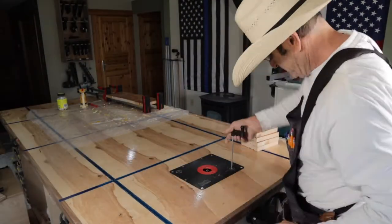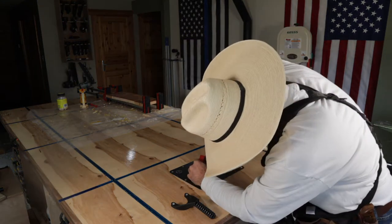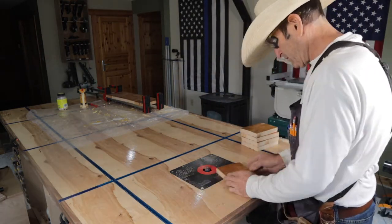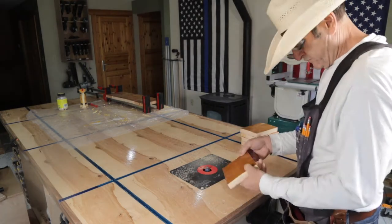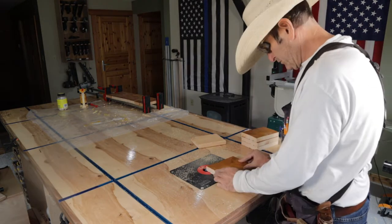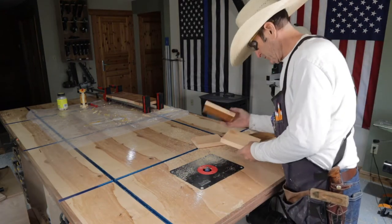After I cut all five pieces I take them over and put a quarter round router bit on three sides and clean them up. I should have actually run these through the joiner first, because I ended up having to router one side again.